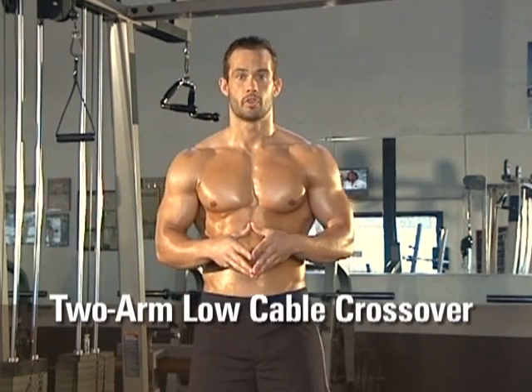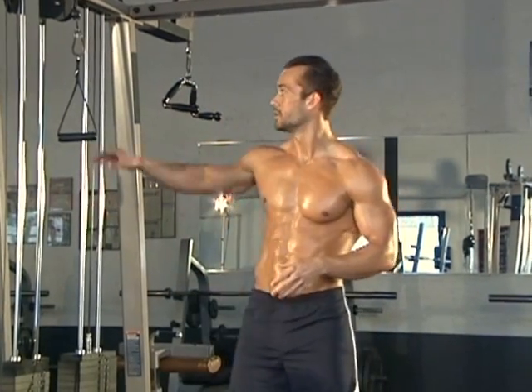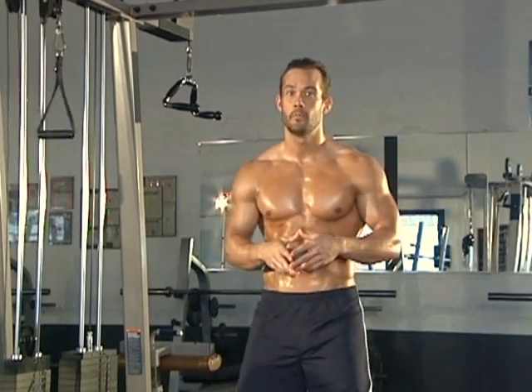Now we're going to be doing the low cable crossover. We start with the cables high and we pull them low — that's why I call it the low cable crossover. So these will be our cables. We're going to do two arms, so both arms will be moving at the same time.